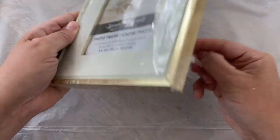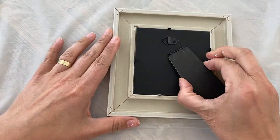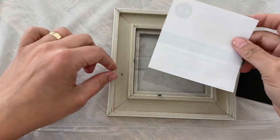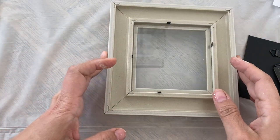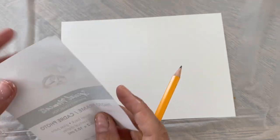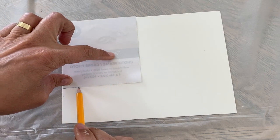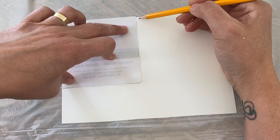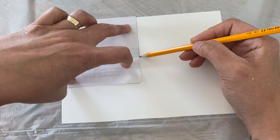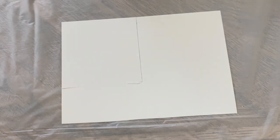The first thing you're going to do is undo your frame — pull the tabs back, pull out the black backer, and remove the little piece of paper that's there. Keep the glass in; you don't need to take the glass out for this. Set the frame and backer aside. I already cut my poster board, so I'm working with a small square piece. I'll trace a line with a pencil and cut it — this is our template. Don't use foam board because it'll be too thick to close the frame correctly.